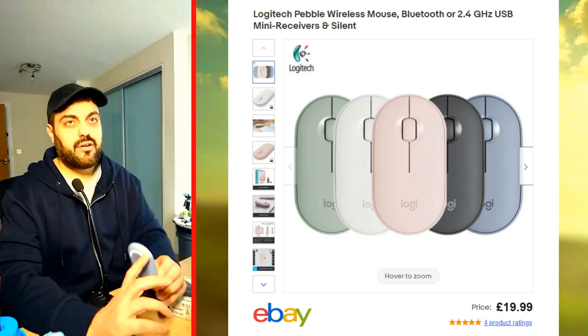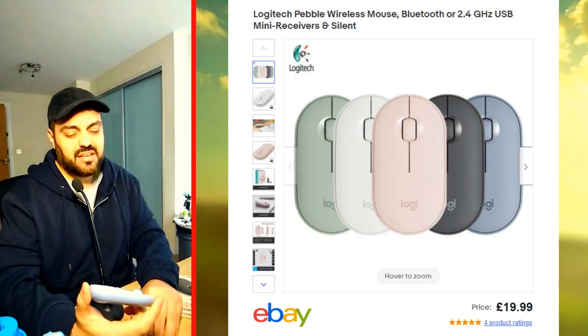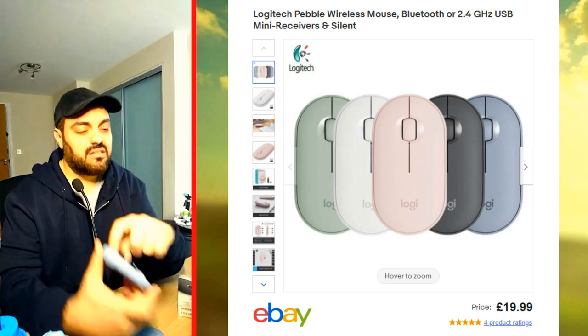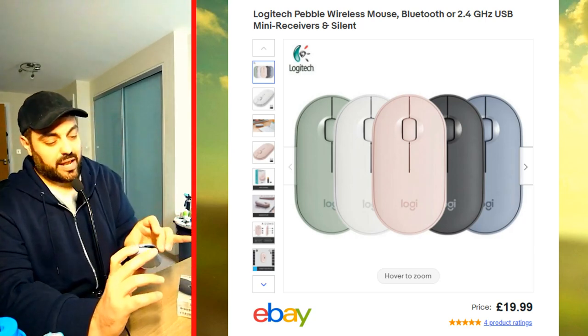Number five is that it takes only one battery — one battery instead of two. Some mice need two triple-A or two double-A batteries, but this one takes just one. You take it off, put it on, take it off — very simple. That's a good point about this mouse.